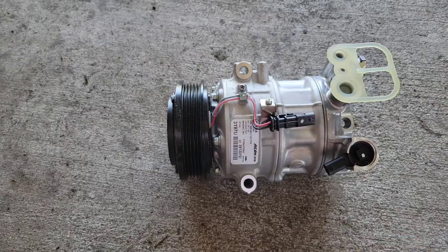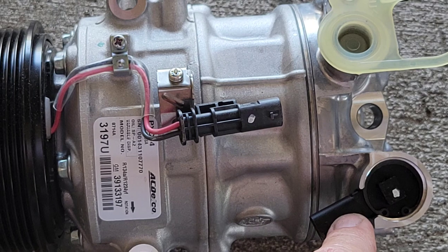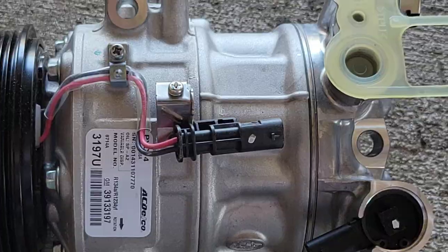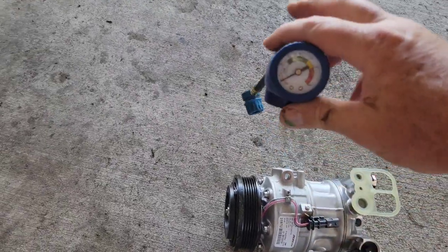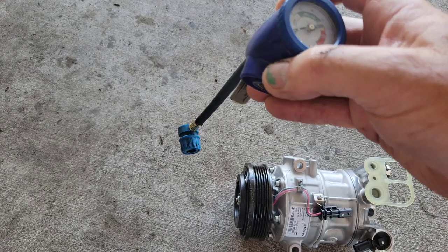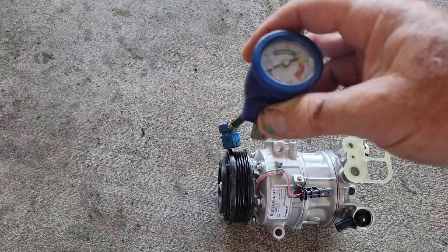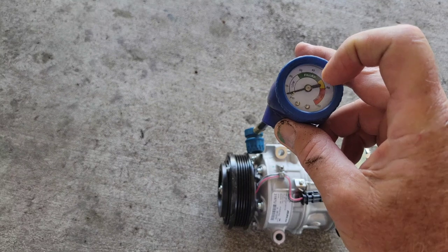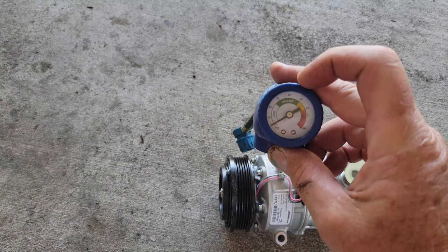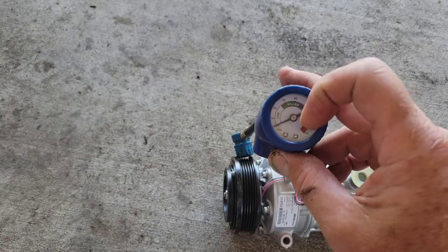These variable pressure switches are problematic on European cars and also on the Chevy Cruze. If you're wondering what might be wrong, you would normally test it. You can use one of these regular Freon installation kits, hook it onto your low side where you normally add Freon, and watch the gauge. As soon as you start the engine and the clutch engages, the needle should go from the red down into the green.